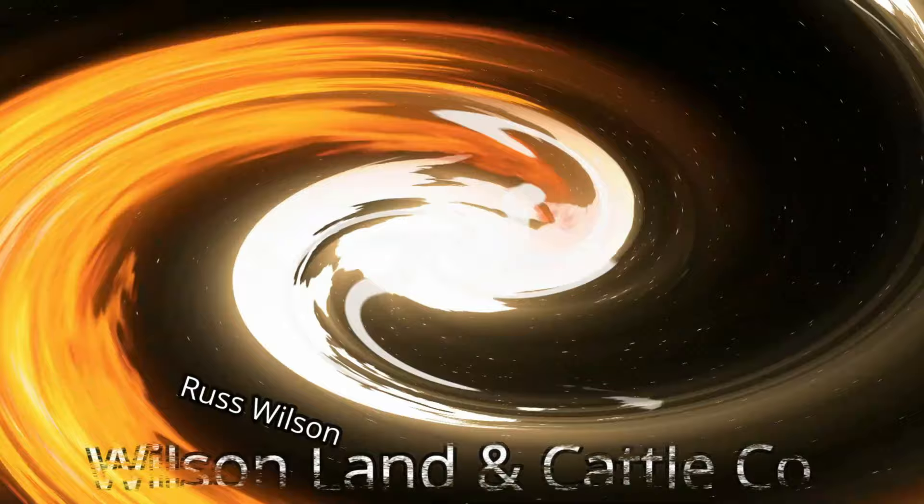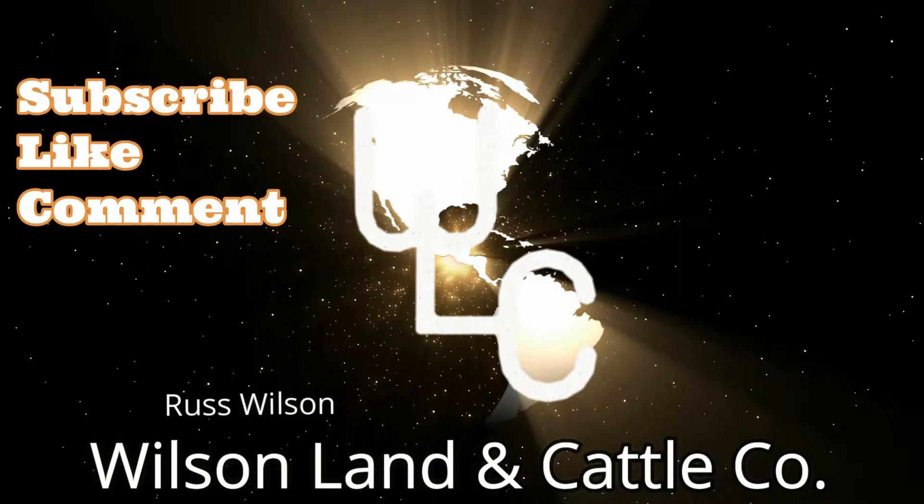Hi friends, if you like what you see please hit the subscribe button and also hit the like button — it doesn't cost you anything but it sure helps the channel out. What we're doing today is a little fencing.